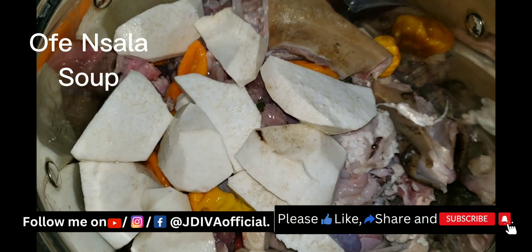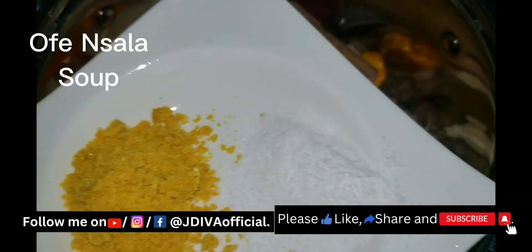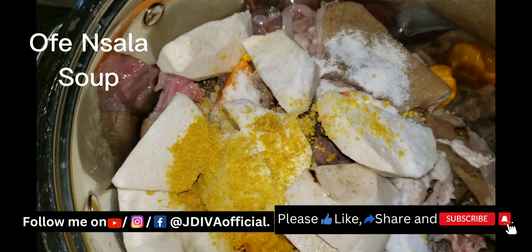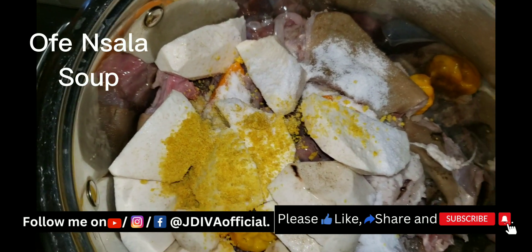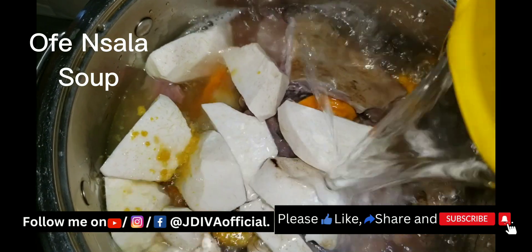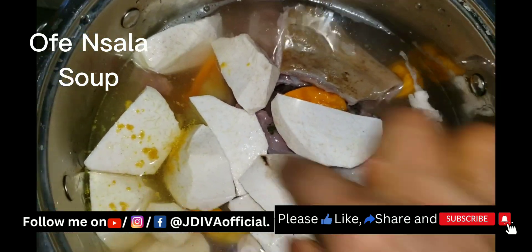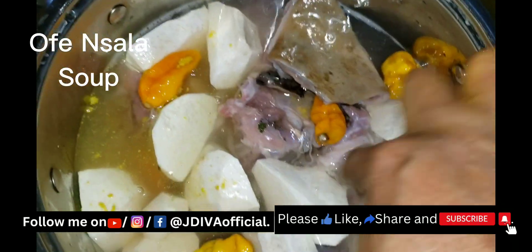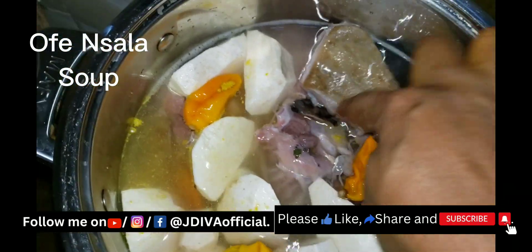I add my salt and my seasoning, then I add water to cook it up. I don't normally add too much water — if it's soft goat meat it won't take long to cook. I just add a little water, put everything in, cover it, and allow it to cook.